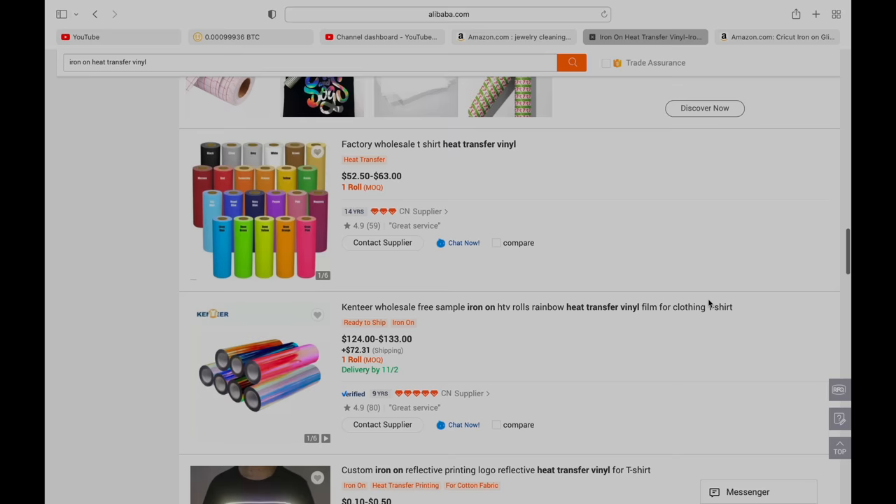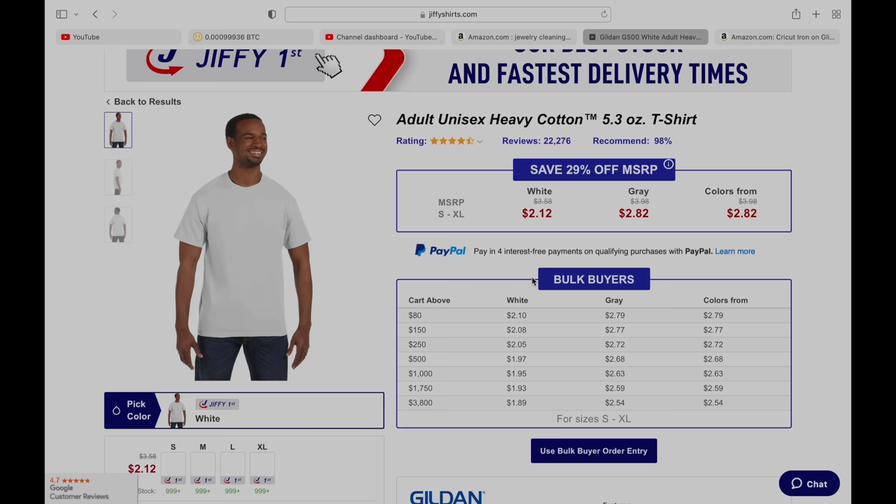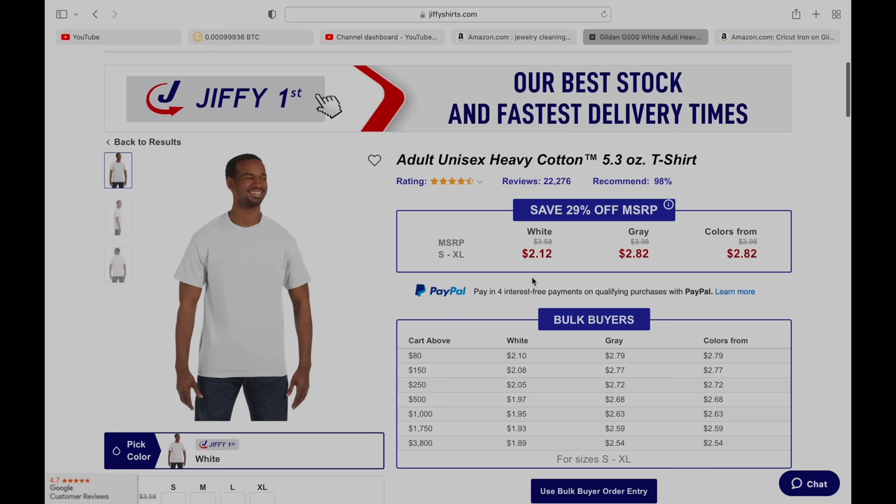Let's say it costs you $2 to get a blank shirt — you can get blank shirts on jiffyshirts.com — and it costs you 50 cents for a vinyl sheet. It'll cost you around $2.50 to make a t-shirt. And what you guys will do next is start selling these t-shirts on Etsy and eBay.